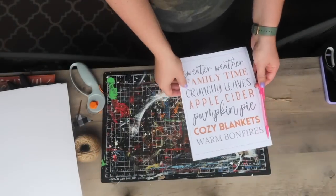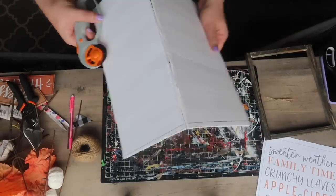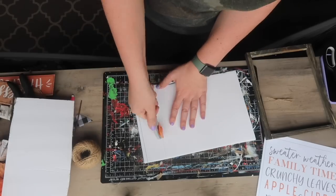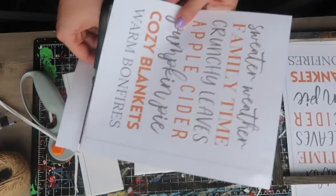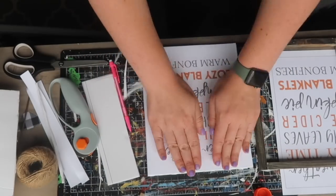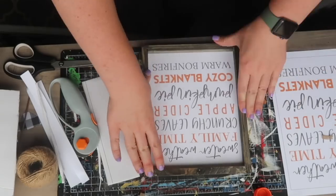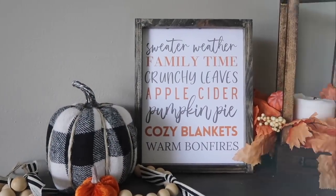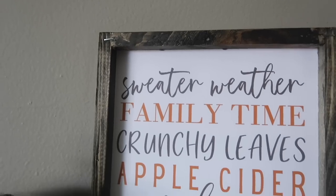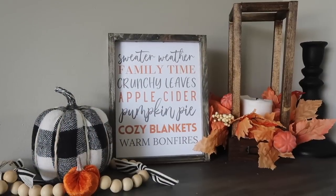So you're going to want some Dollar Tree foam core. Go ahead and trim it down to the size of your canvas frame, and then measure and cut down your printable. Hook your printable to the foam core — whether that be with a glue stick or double-sided tape — and then you can hot glue the frame right on top of the foam core. This is a really quick and easy way to get a wood framed sign on the cheap, and you can find printables anywhere. One of my favorite places is over on my blog, whiskeyandwhit.com.